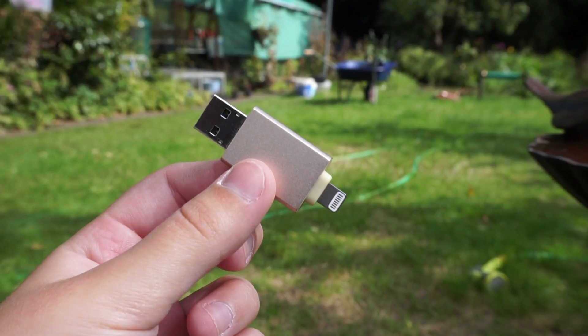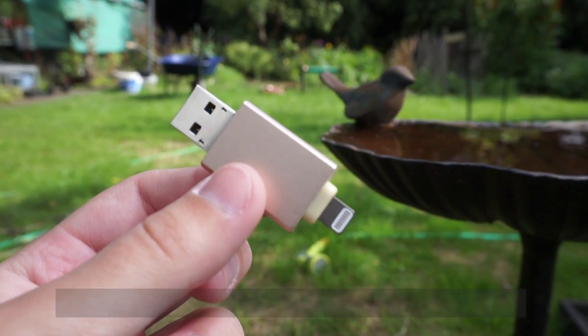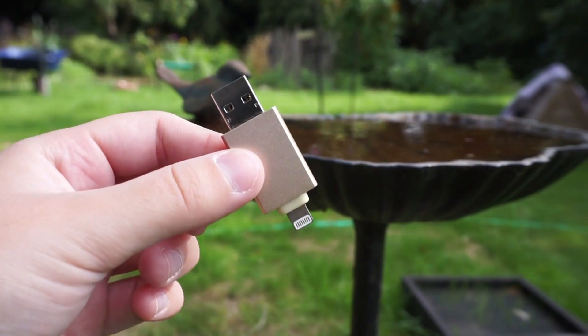Hi everyone, it's Anna from TechCards and today I'm going to be reviewing a USB 3.0 flash drive with lightning and micro USB connectors by SegC. I would like to say a big thank you to SegC for sending this product out for review.